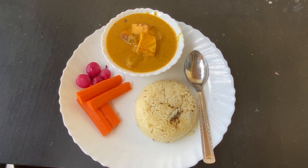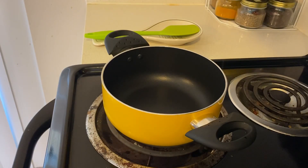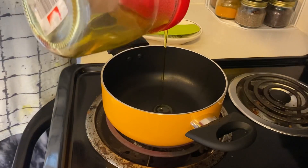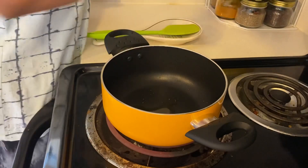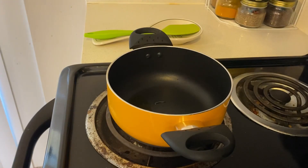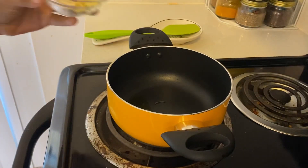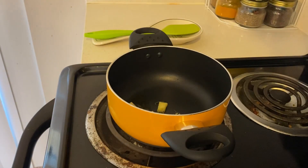So let's make it. I have a pan for the curry. I will add a little oil in the pan. Once it's warmed, I will add some garlic cloves and ginger and sauté them.